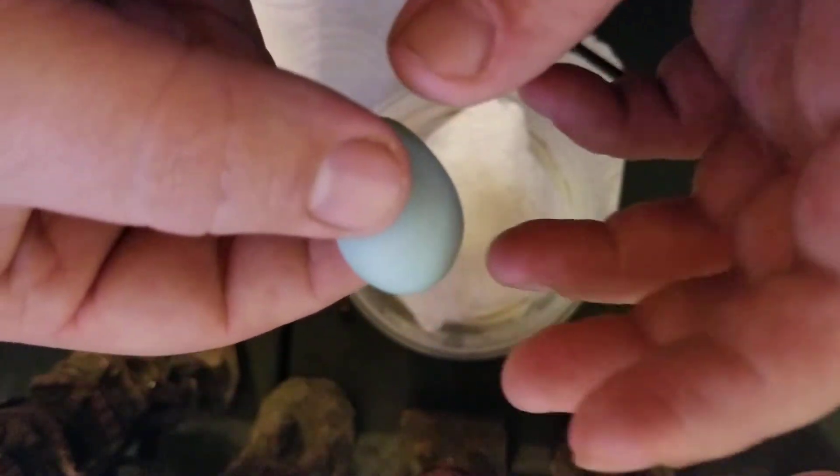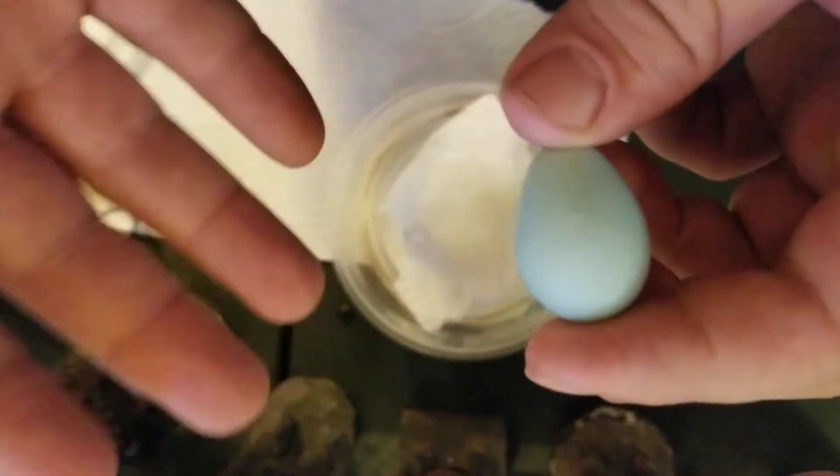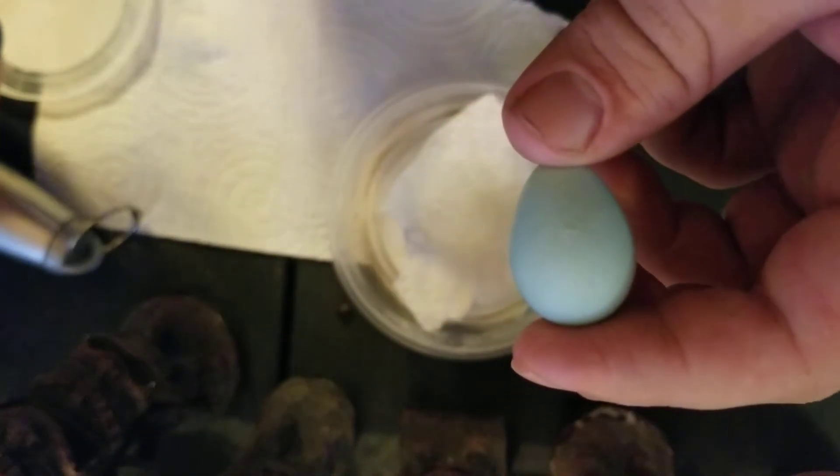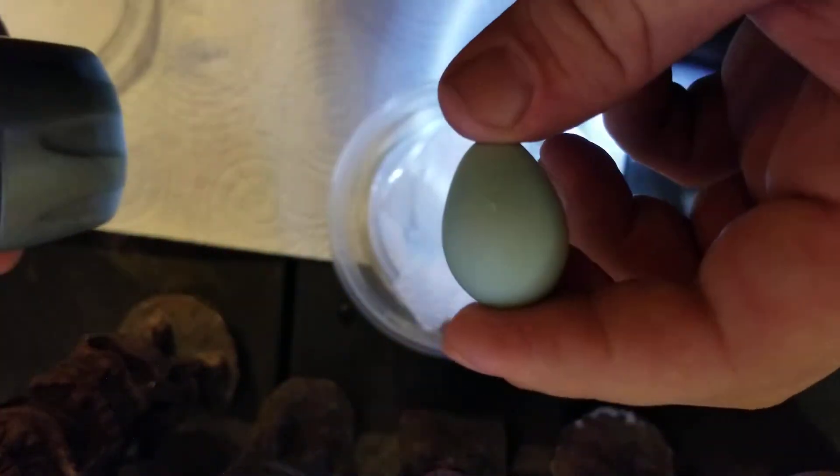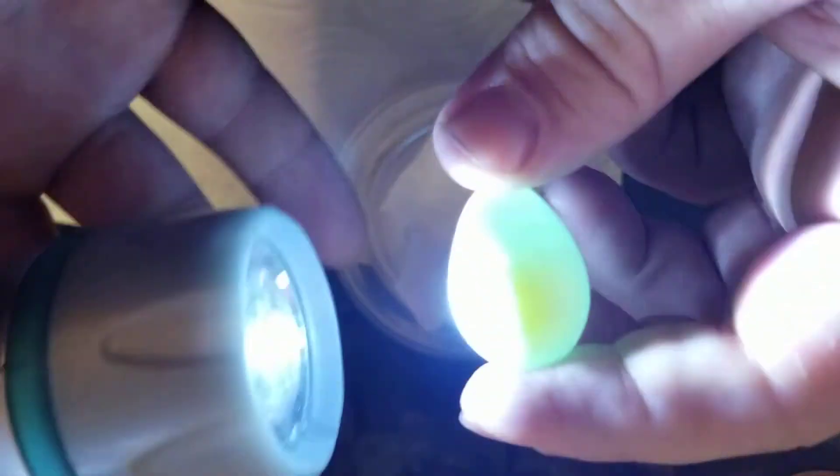Anyway, enough of that — let's candle the egg and see if there's anything in there. Even if there isn't anything in here, we're going to continue to incubate it for a little bit just to see if anything shows up eventually.